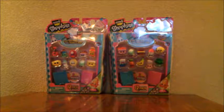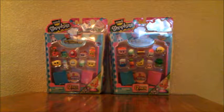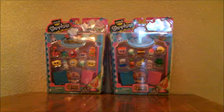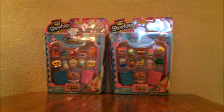On our way to our hotel, we found a Toys R Us, so we decided to stop in there. We were actually able to find Shopkins Season 6. We also saw the brand new Hot Waffle Collection and Juicy Smoothie Collection. But at the Toys R Us we went to, you can only get two Shopkins items per family, so this is what we got.